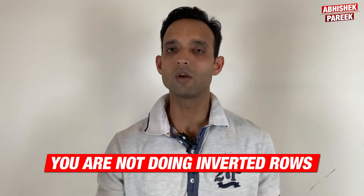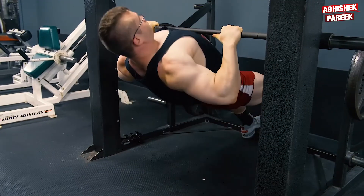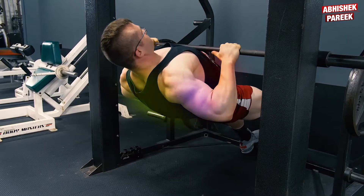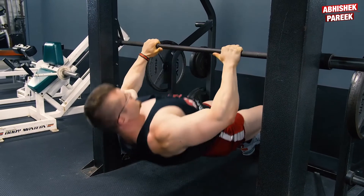The next mistake is you are not doing inverted rows. It is very rare to see someone performing inverted rows. It works your back, biceps, and core, and makes the body ready for more chin-ups.